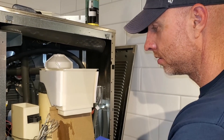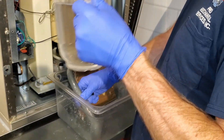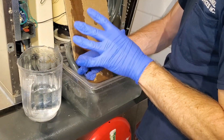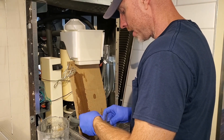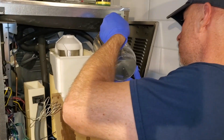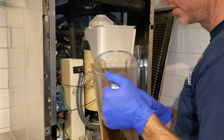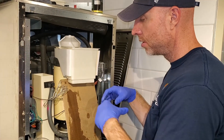Alright, so once you're done with the gallon, go ahead and dump out the remaining solution. And you want to rinse this out. The sanitizer will react with the coil cleaner or the evaporator cleaner — we don't want that reaction. Fill this back up with water, turn this back on. We're going to let this cycle through to get all the rest of the cleaner out, and then we're going to sanitize it.